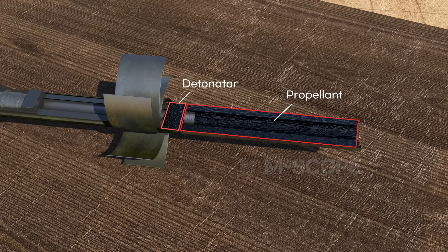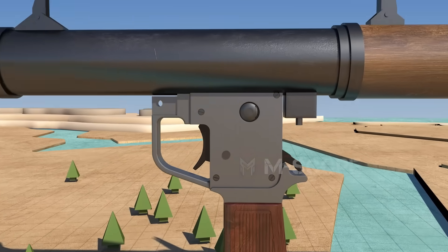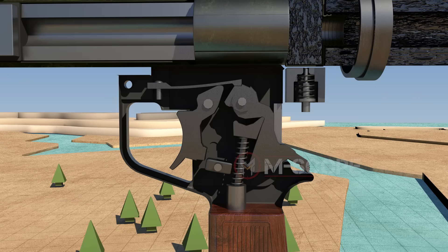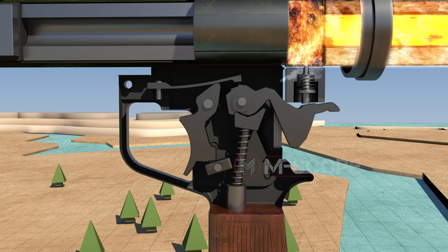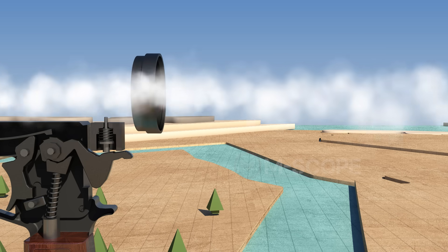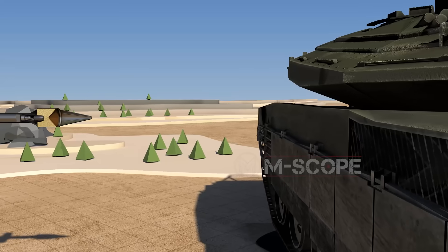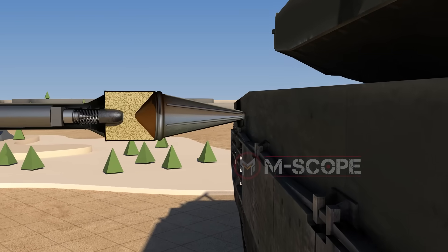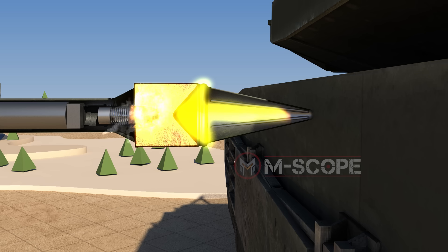There is a detonator at the back, followed by a container of propellant. First, insert the grenade into the launch tube. Put the launcher on your shoulder, aim at the target, and pull the trigger. The trigger hits a firing pin, the firing pin ignites the primer, and the propellant charge also ignites. The force of the propellant gas causes the grenade to fly away, and the folded wings spread out, helping the grenade fly stably. When it hits the target, the warhead detonates, igniting the booster and detonating the explosives.